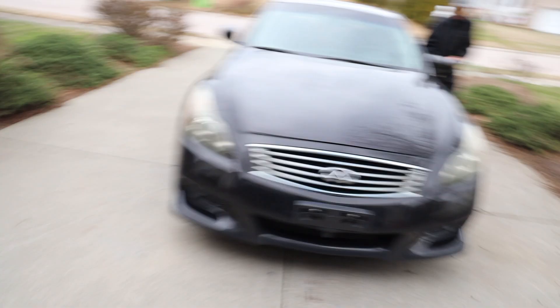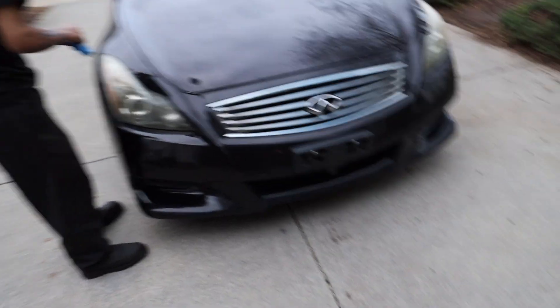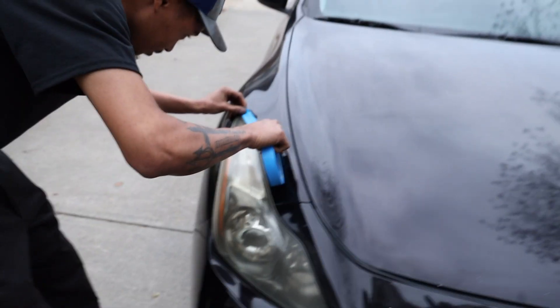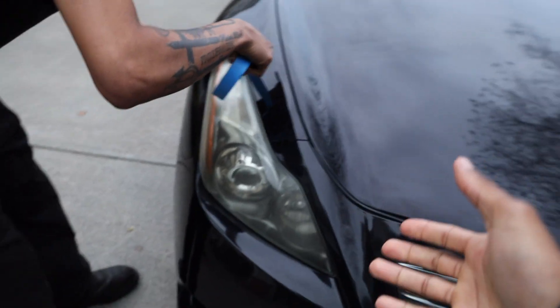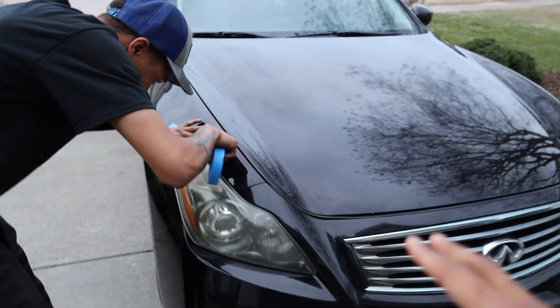This is a pretty easy DIY thing that you can do at home. As long as you have a drill — there's a couple different kits, but the one that we have, you have to use a drill. First thing you want to do before I show you what kit we ended up buying, you want to go ahead and mask off your headlights, just because sometimes the compounds can be kind of aggressive. So if it gets on the paint, it could potentially damage it.